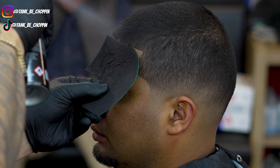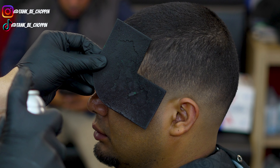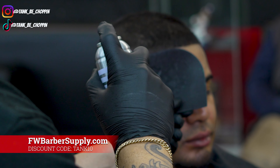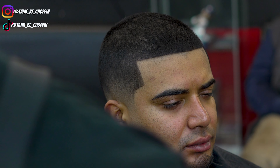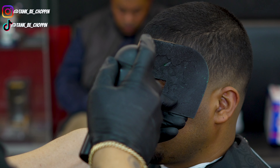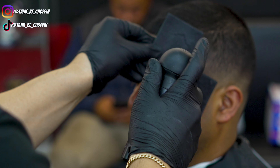Now I'm hitting my client with some hair enhancements — this is Tentation by Kiss. You can purchase it at fwbarbersupply.com using my discount code tink10. We're putting just a little bit — not too much, we don't want it to look fake. Then I'll hit him with some hairspray and use my Tune 45 hair fibers to make the hairline look more natural and real, not like paint.